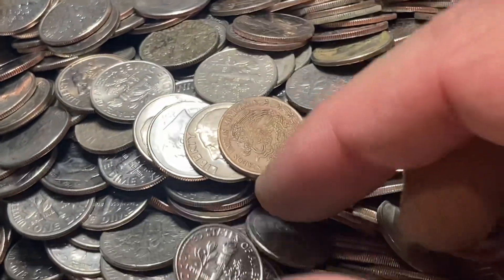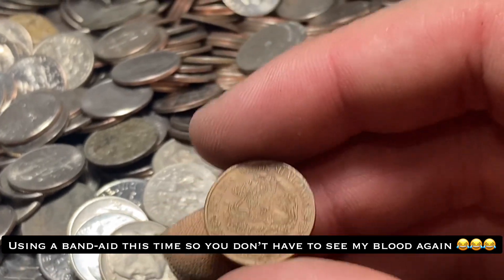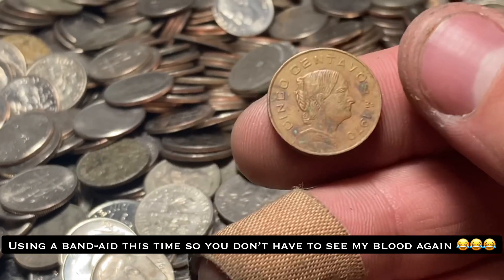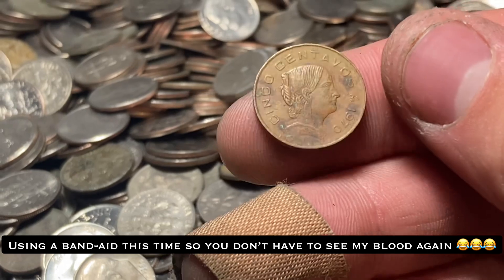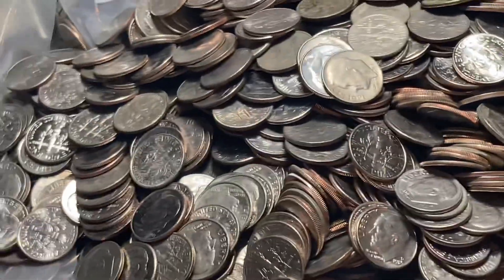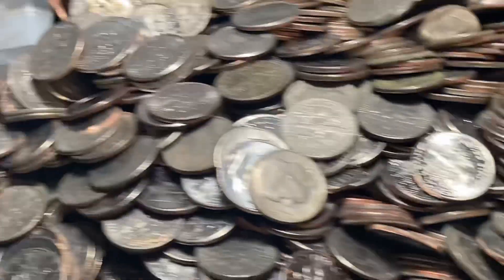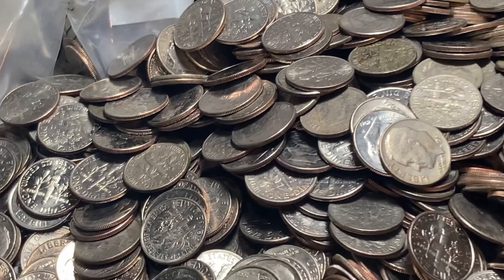We do have a find here — I was hoping this was a wheat penny when I saw that edge, but it's going to be a Mexican coin from 1970. It's a cool little foreign find, but I hope it's not like our last bag where it's mainly foreigns and not a whole lot of silver. It's looking like it might be that way unfortunately.